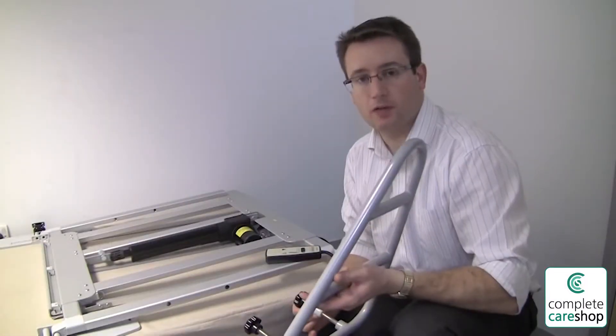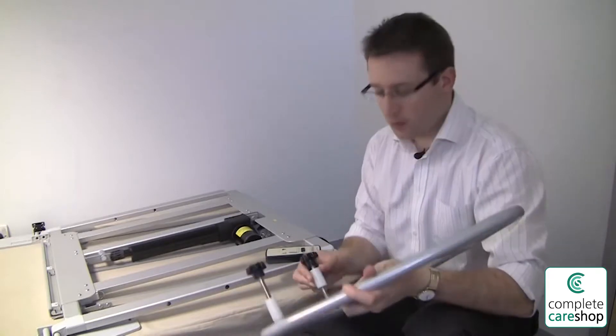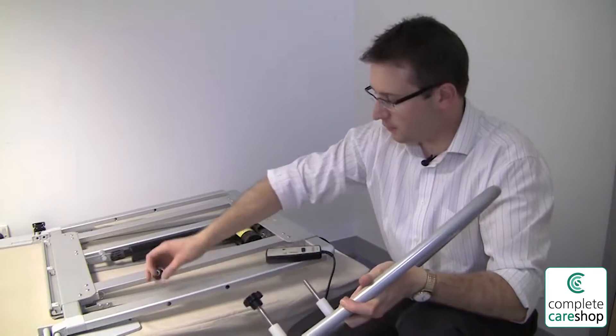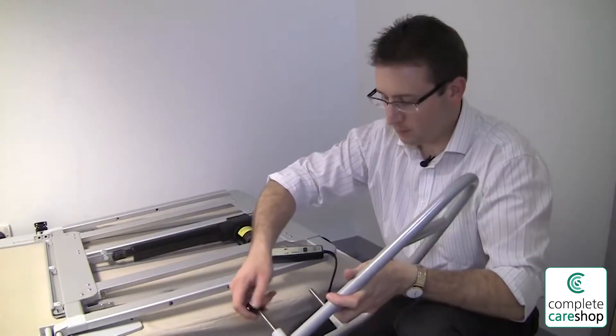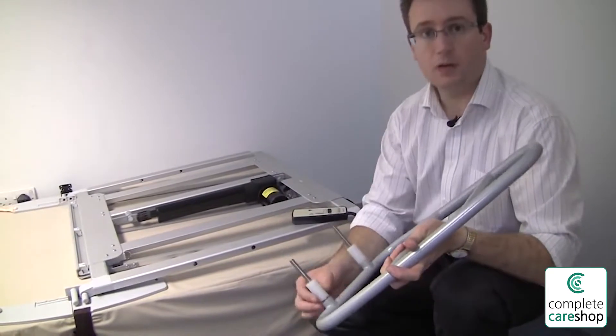The Dream Master Lite has the option of side rails which rise with the backrest. To fit the side rails it's quite straightforward. There are two hand wheels here which you just take off. There are also two nylon sliding bushes.